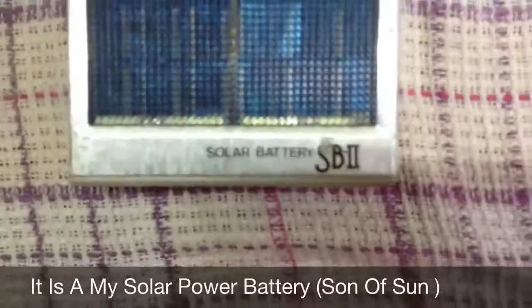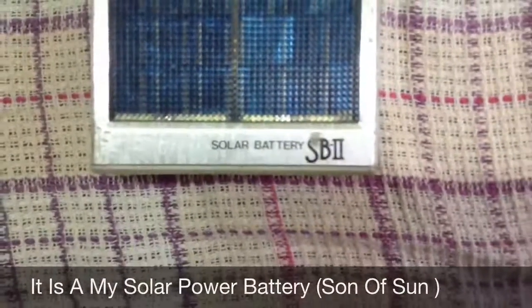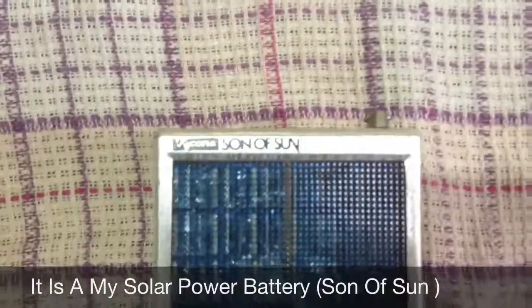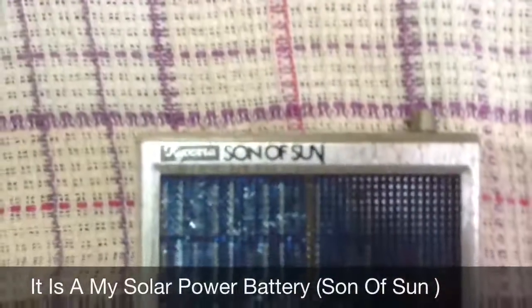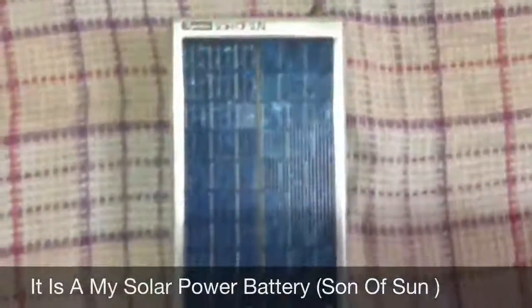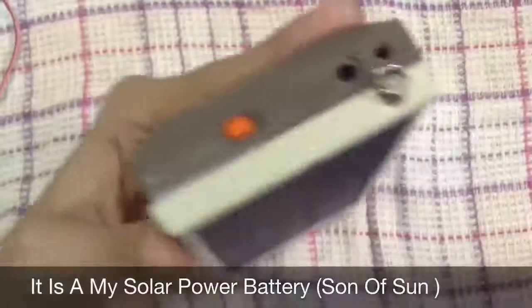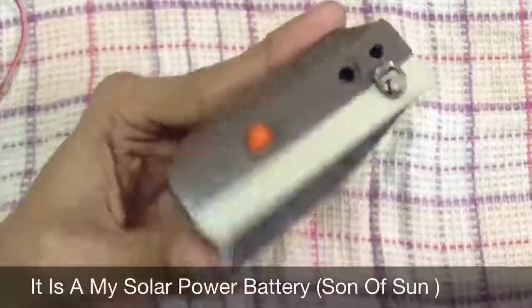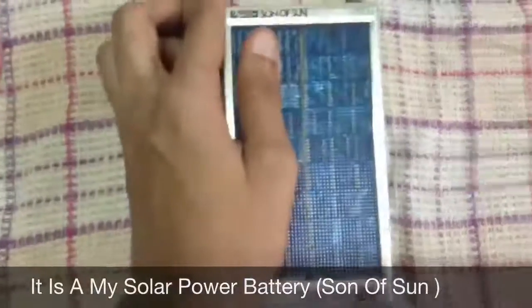It's a solar backing power and it's run on solar. It's a general finish for six months. I'm using this for the long STD hardware, using this for 10 or 6 months.